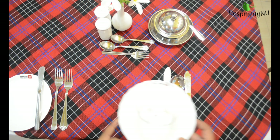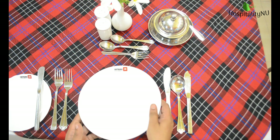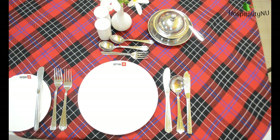And in the last course we are serving fresh fruit platter, for which we require a dessert plate. So this is how we can set a cover for a 5 course menu.